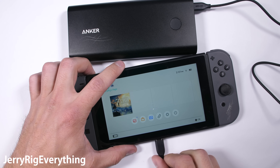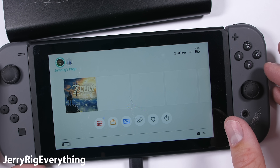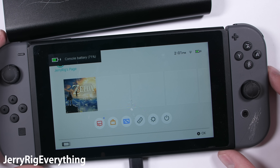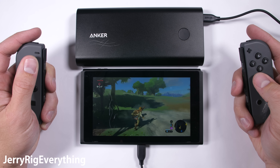Remember though, for large electronics like the Nintendo Switch or laptops that charge with USB-C, you have to use the actual USB-C port on the power bank, because that's the only port capable of the PD, or power delivery system, required to charge those things.